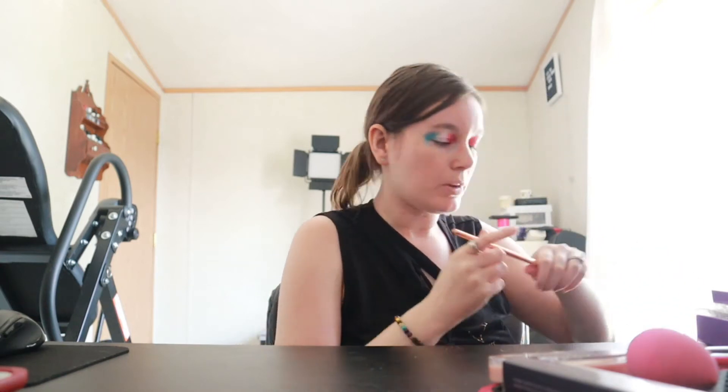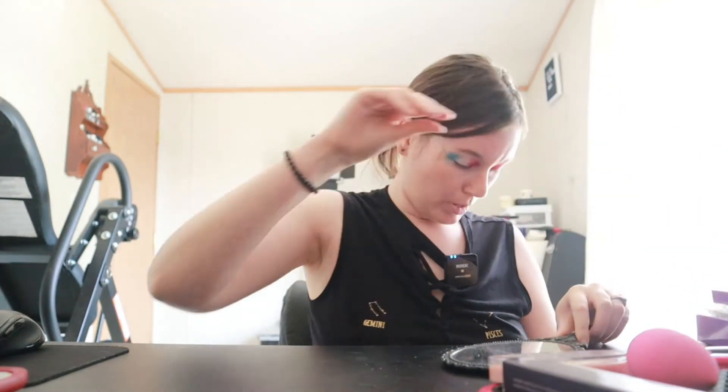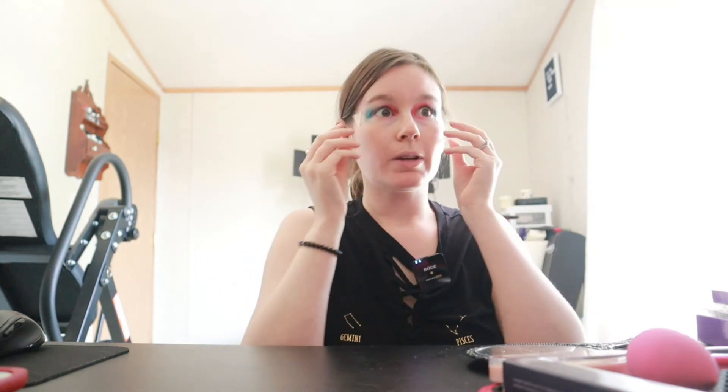I'm going to go in with a blending brush and just blend all this out. There's that eye, and there's that eye. Now we get to take the tape off — very carefully. And voila! Oh yeah, that helped out a lot. Now we don't have so much to clean off.